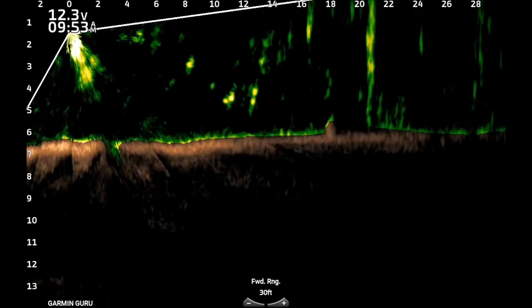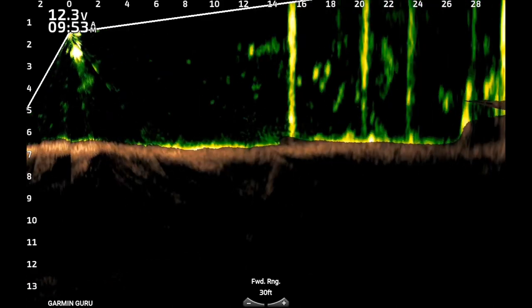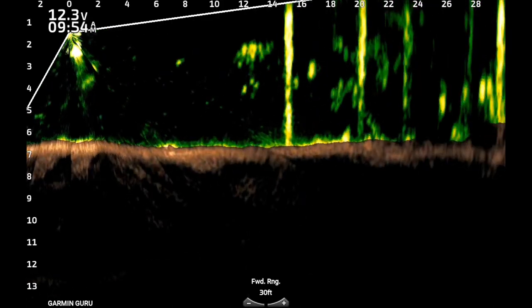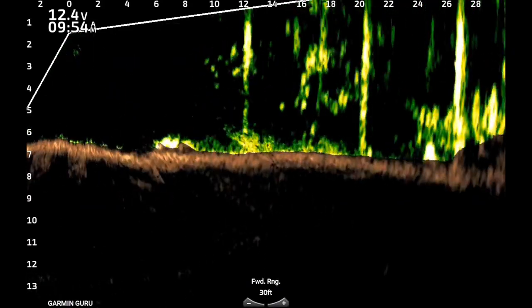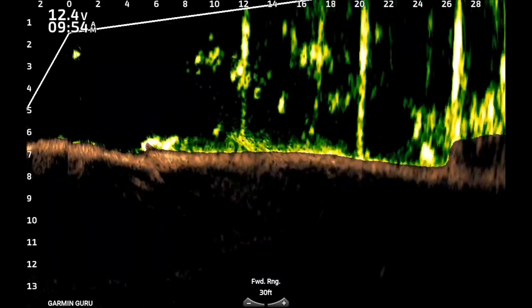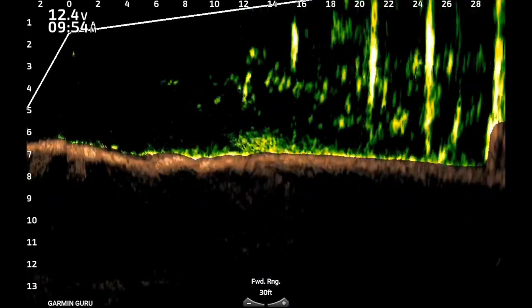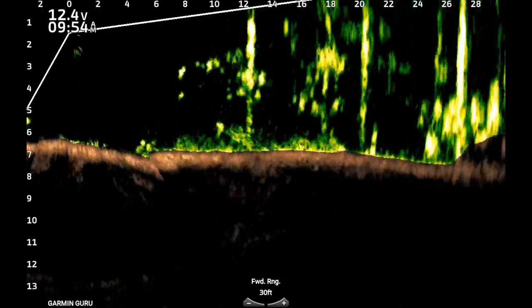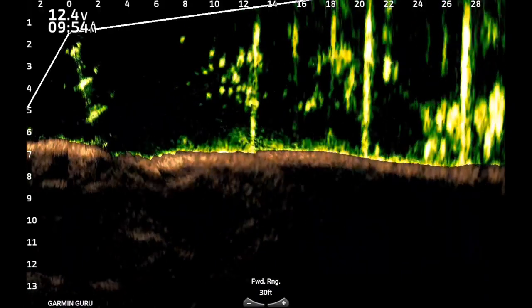The problem is when you get around docks — you see how right here, every time I scan through those dock posts, sometimes it wants to grab and say the bottom is the dock post. When you get into large numbers of fish, like there are some large numbers of fish from about the 24 to 30 foot mark, it has a hard time differentiating the bottom from the large amount of fish.